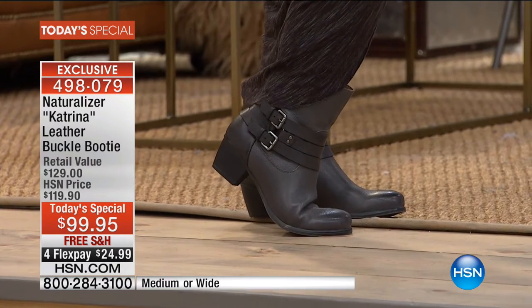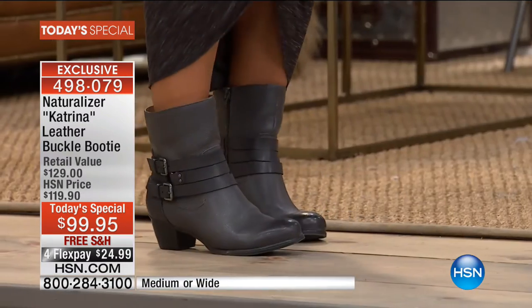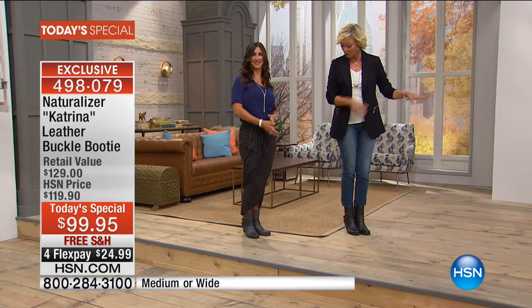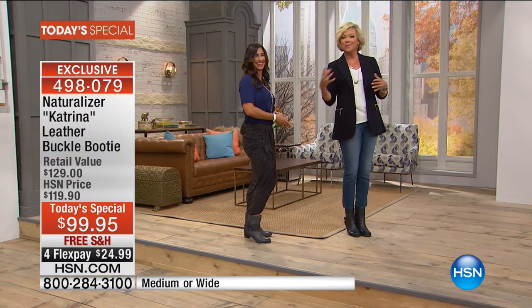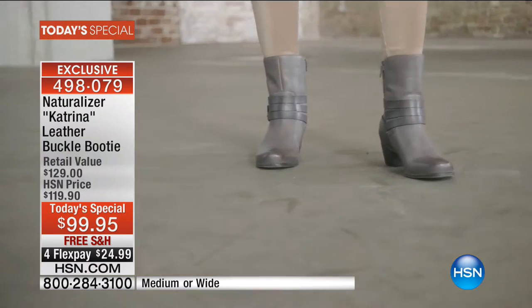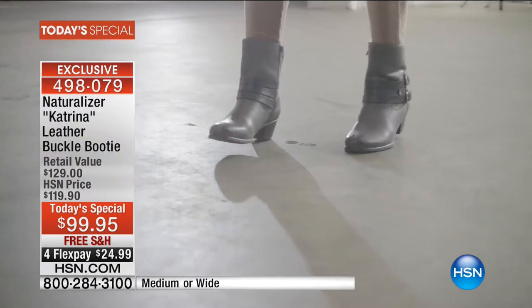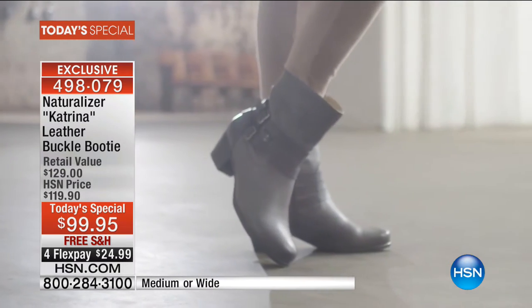We just got super busy on this Today's Special and the hardest part at midnight is deciding which color. We do have all six colors available. We're showing you them on the girls in all different ways — with dresses, skirts, cute little short skirts. A younger girl is going to love this boot as much as anyone. I'm all about buying something that's going to give you multiple looks. This is going to be your boot at the front of your closet that you can slip on and go.